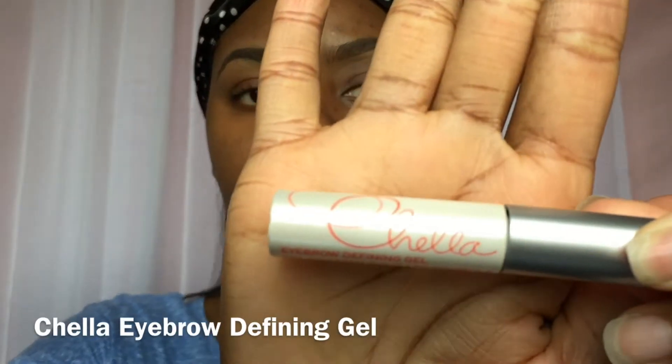So there you have it — perfect brows ready to go. If you have more time you can go in with the Chella Eyebrow Defining Gel — I prefer the clear ones. I'm just combing the front of the hairs up and combing the rest of the hairs in the opposite way. Look at those eyebrows — charming, huh? Okay guys, there you have it — the brow tutorial, comment and subscribe.